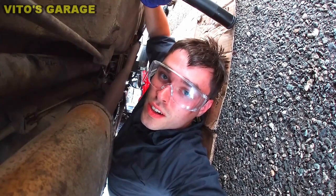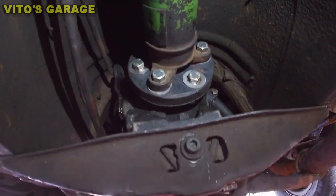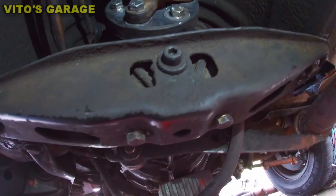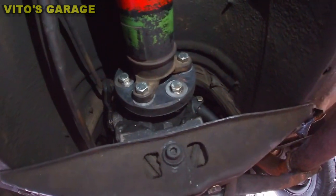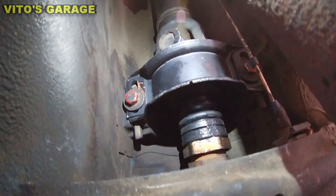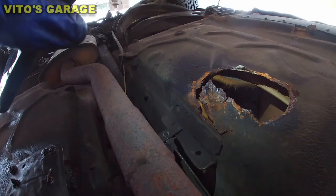Everything is reconnected — the trans mount, the cross member, everything. There's the flex disc once again, the shifter bushings, the new center support — and we also have a hole right there that needs attention.